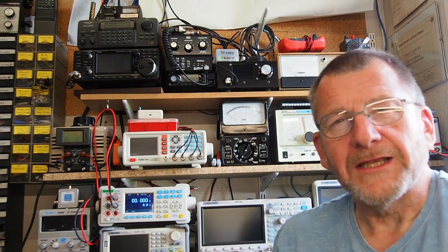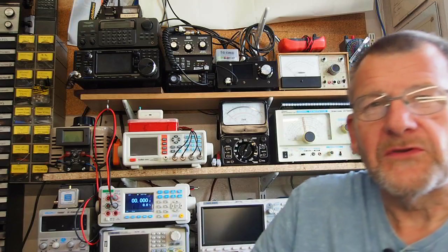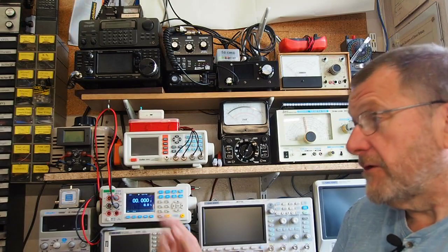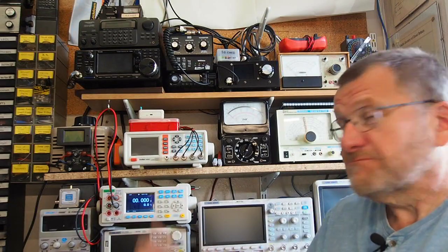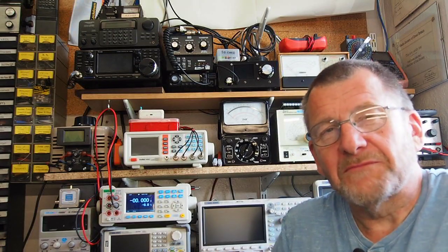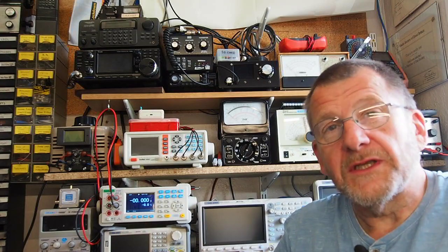Welcome to another video from Lockdown Electronics with me, Bill. This time we've got a long-term review of my bench multimeter, the East Tester ET3240. I got this last year from Banggood — took about a week and a half to arrive, quite a quick delivery really. It's been in the lab since then, and I've used it pretty much every time I've been here, measuring current, voltage, resistance, capacitance, etc.